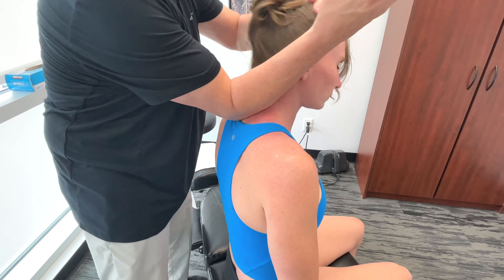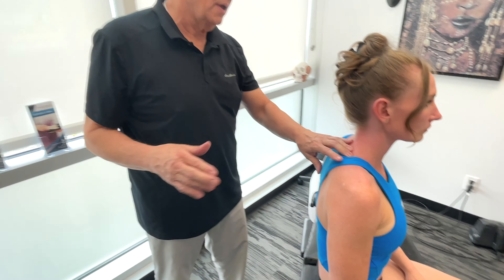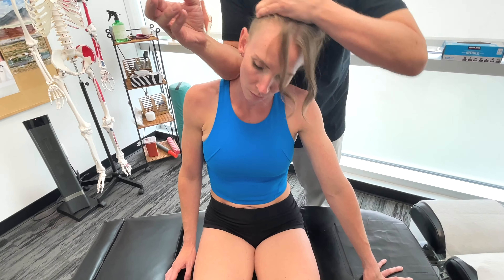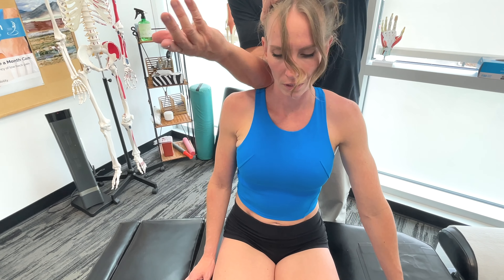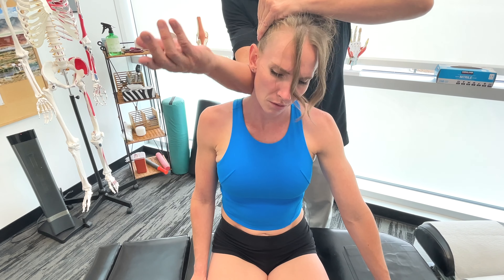A muscle I'd like to go over with you now is the levator scapula. Let's get up to the superior border of the scapula here first. In a lot of techniques, they would basically just take it down and slowly work their way up. But what I'm going to do is go to the superior border because it actually inserts here on the superior angle and the medial superior border of the scapula.